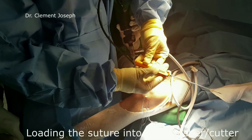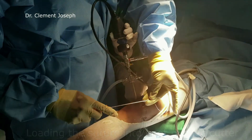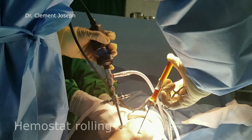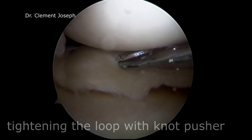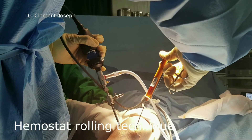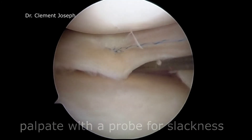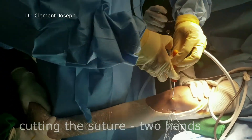Now the suture is passed through the suture cutter. The suture is rolled over a small hemostat. The meniscus is stabilized by pushing the cutter against the meniscus as the suture is tensioned by pulling the hemostat. Once adequate tightening is achieved, the suture is cut while maintaining the tension.